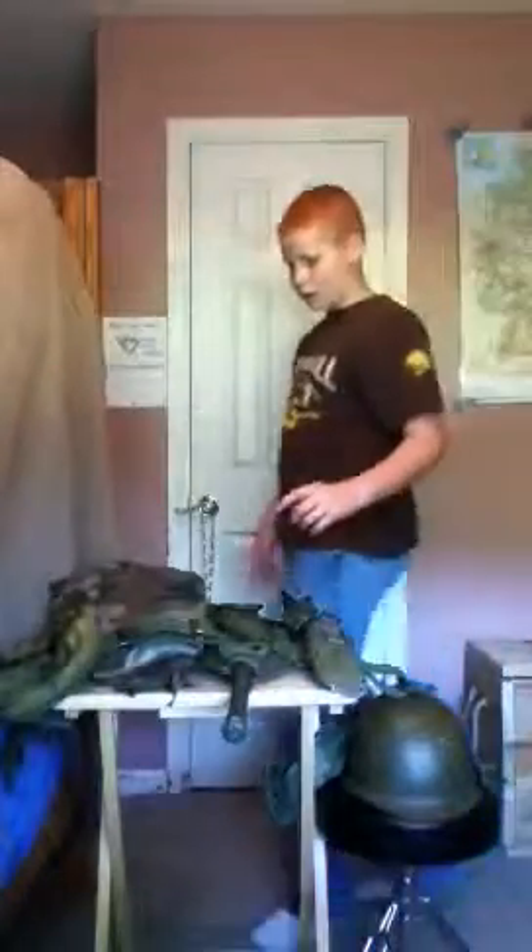Hello YouTube, this is VHA Airsoft123 and I'm showing you the Vietnam era style loadout.